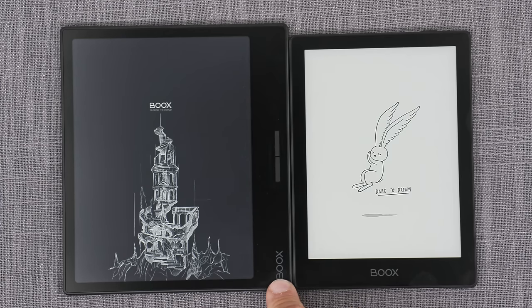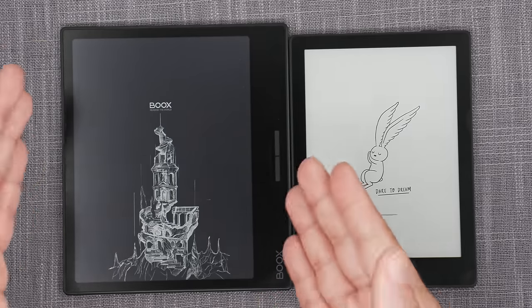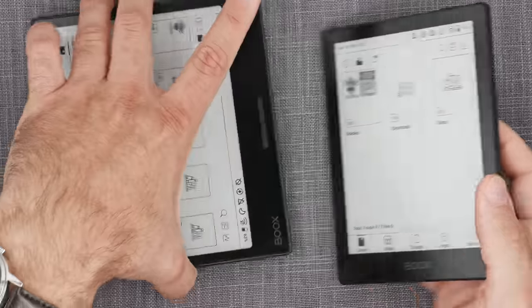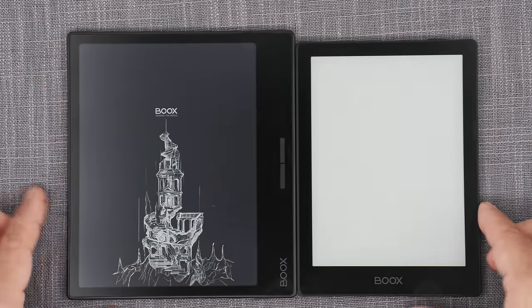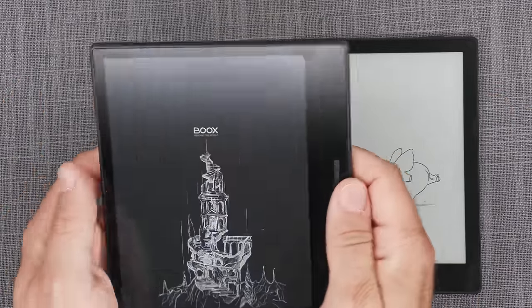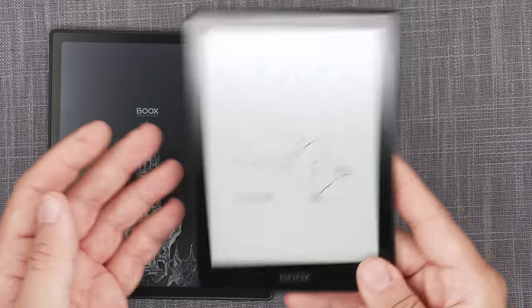The Page has a G-sensor for auto-rotation, which the POKE 5 does not have. It also runs Android 11 with adjustable dual-tone front lights and weighs around 195 grams — about 35 grams heavier due to the larger size and bigger battery. Interestingly, the Page is only 6 mm thick, making it 0.8 mm thinner than the POKE 5. For me, thickness is an important consideration for portable e-readers because a thinner device simply feels better in hand, especially for longer-term use.